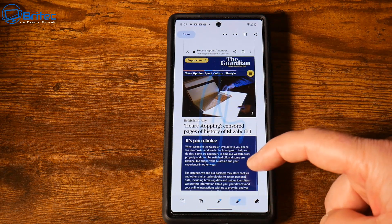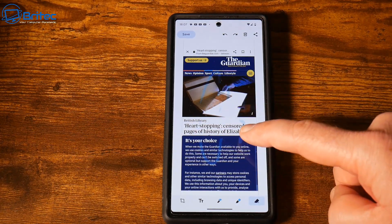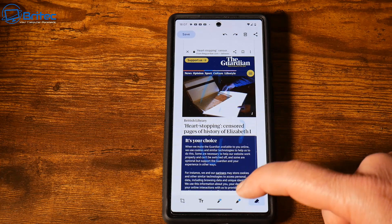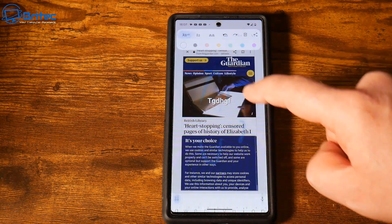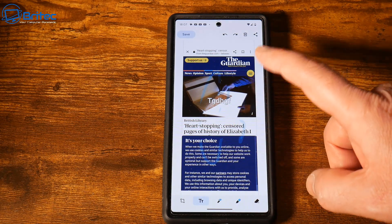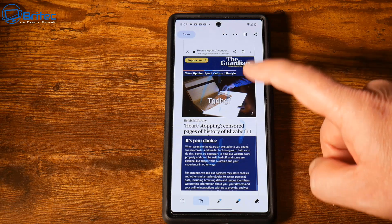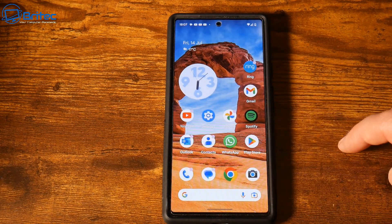It also gives you access to draw on the screenshot or add text. You can highlight stuff, erase things, and add text if that's what you want to do. Once you've done all this you can send it to someone. This is great if you want to do quick memes or take a screenshot of a post and make your own meme to send to someone.